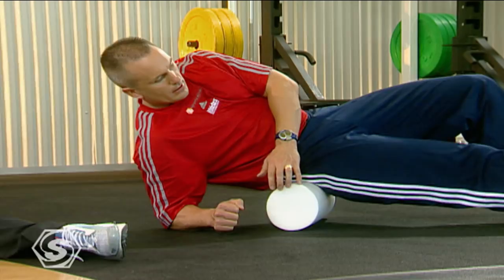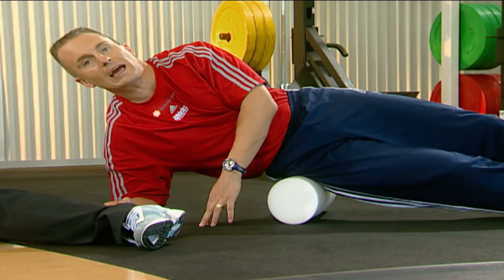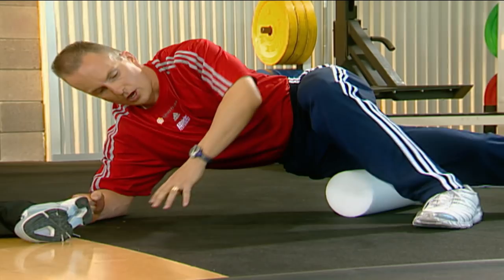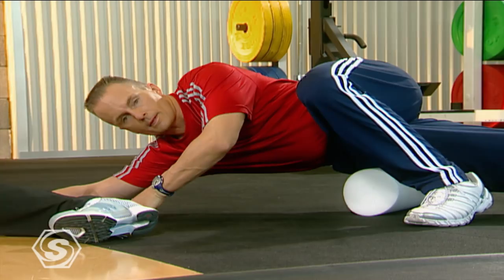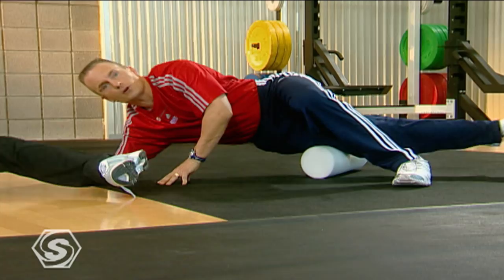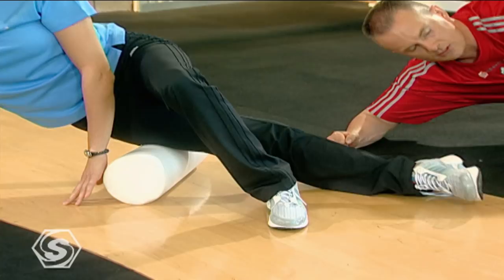Now we'll rock a little bit back toward center, and this one may be a little bit painful — we call this our IT band roll. The roll is going to go just below your hip to just above your knee. Support your weight on your arm and with this top leg. We're going to roll from the top of your knee all the way back up to the top of your hip. From the top of the knee you'll feel it's a little bit tight. You may have to take a little pressure off right away, and then gradually as you progress we can start to do this with legs stacked, going all the way up and all the way back.